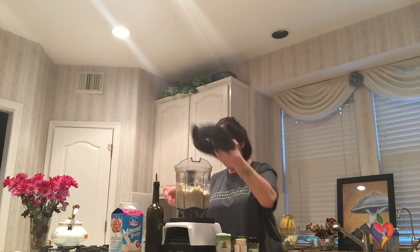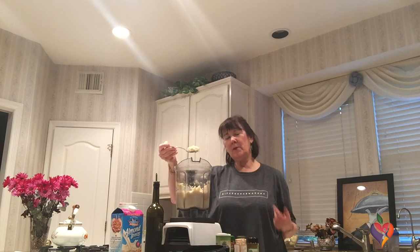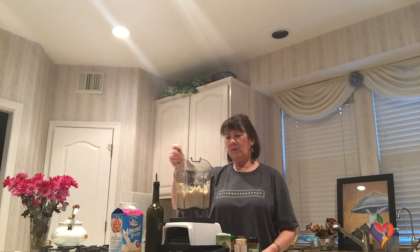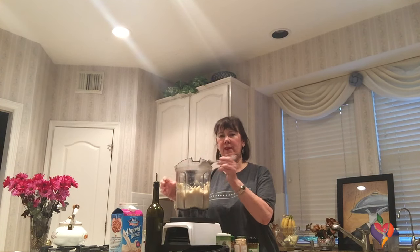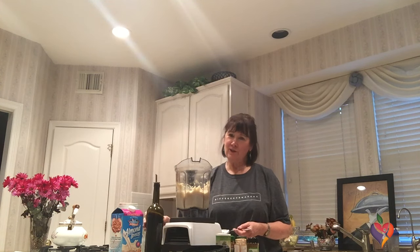And we have cauliflower mashed potatoes! When I serve this, I often add a little bit of extra virgin olive oil on top and some parmesan cheese. Be adventuresome — try it. I've served this to people who don't even like cauliflower, and it passes. Have fun with it, experiment with the seasonings, and enjoy.